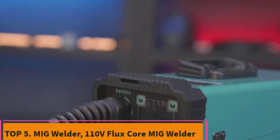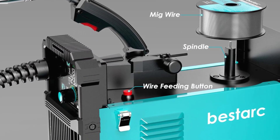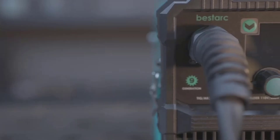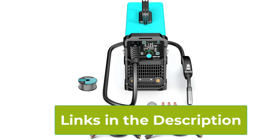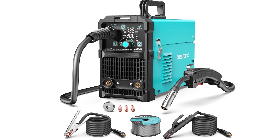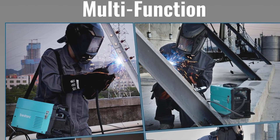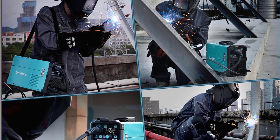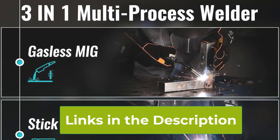Top 5: MIG 145 7 Gen 110V Flux Core MIG Welder. The MIG 145 7 Gen Flux Core MIG Welder is a versatile and compact 3-in-1 welding machine designed for both beginners and experienced users. Operating on 110V power, this welder supports flux core MIG, lift TIG, and stick welding, making it suitable for various welding projects at home or in a small workshop. Equipped with advanced IGBT inverter technology, the MIG 145 offers improved efficiency and consistent weld quality. The machine's synergy function automatically adjusts settings based on the selected welding mode, ensuring a smoother welding experience and minimizing the need for manual fine-tuning. The digital screen display makes it easy to monitor and adjust parameters, giving you precise control over your welds. Designed for flux core welding, this welder eliminates the need for shielding gas, making it convenient for outdoor jobs or areas with limited ventilation.